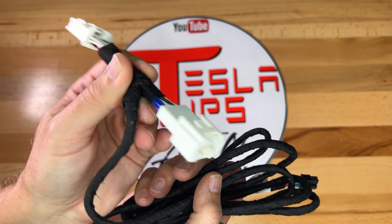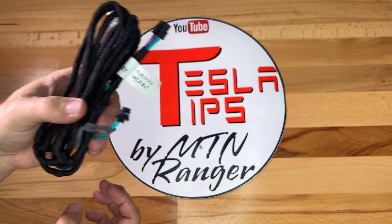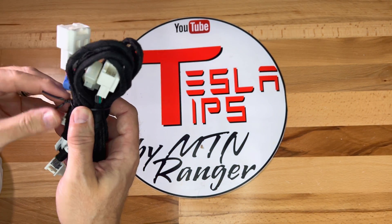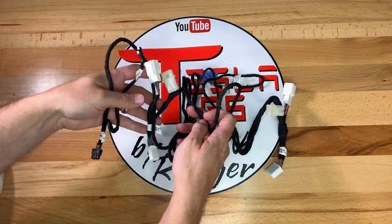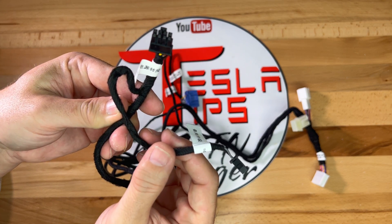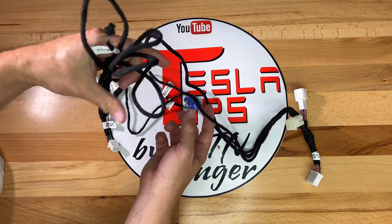The male end has a tab that you press on it to remove it from the female connector. Next, we have the AMD cable harness. Like the Intel cable, one end has the connector for the display along with an accessory plug. Then we have the long length of wrapped wires.